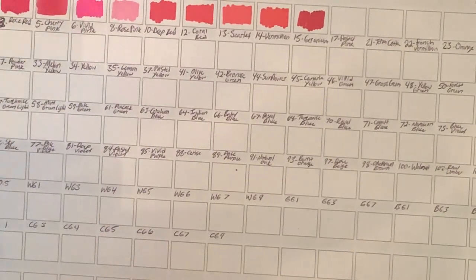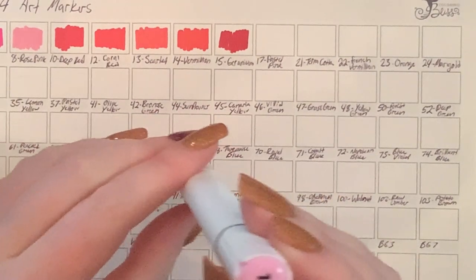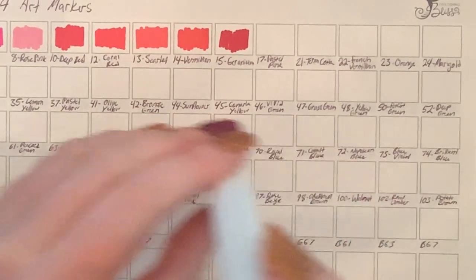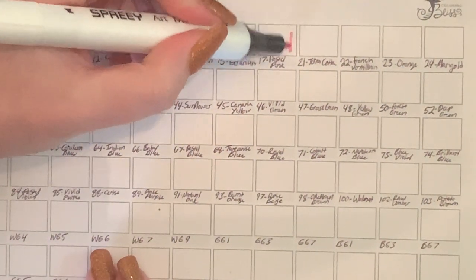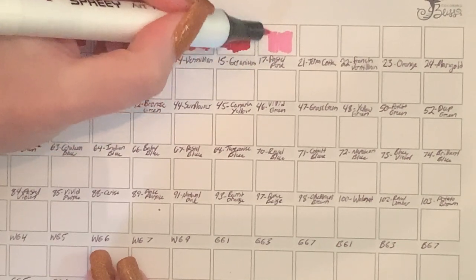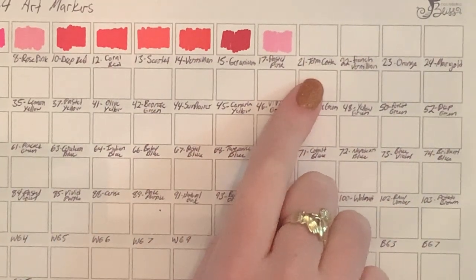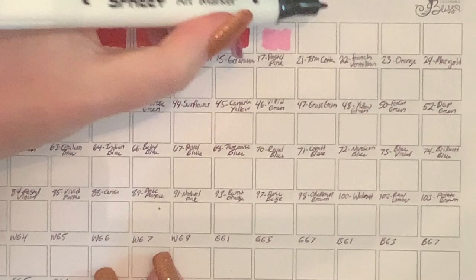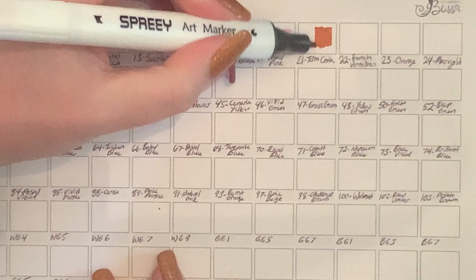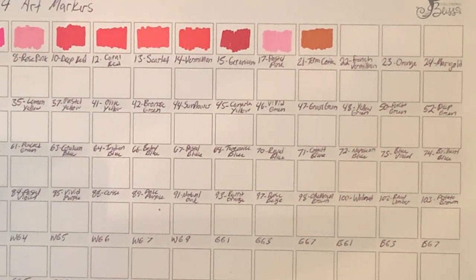Number seventeen is pastel pink. There are lots of pinks and lots of purples in this set, which I'm very excited about because Cali Art only has like four purples. Number twenty-one is terracotta. I'm not sure why these numbers skip around like this — maybe this isn't the full set and there's another one with more colors. I'll have to do my research since I don't think there's a website for this brand.